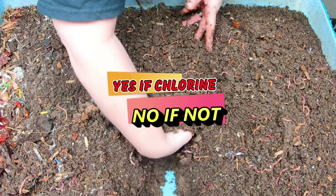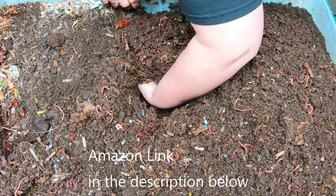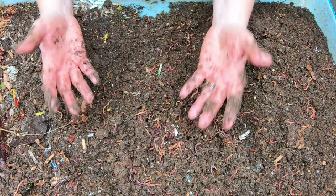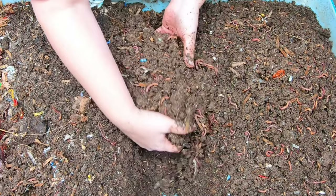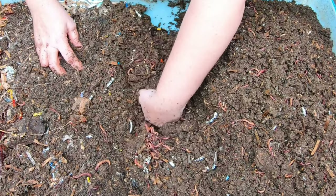In my case, I actually use what is considered a fish conditioner or fish water conditioner, and I do add that to the water before I use it directly on the worms. Some places use something called chloramine, which does not evaporate the way chlorine does, and it could potentially really hurt your worms if they just dose the pipes.